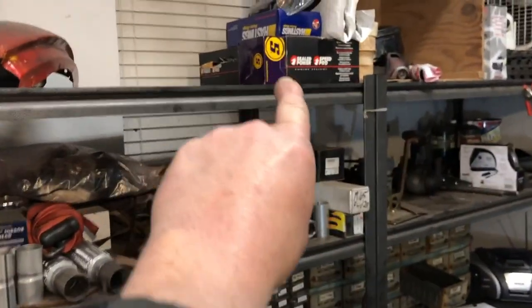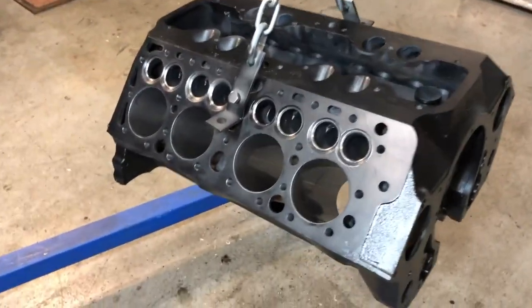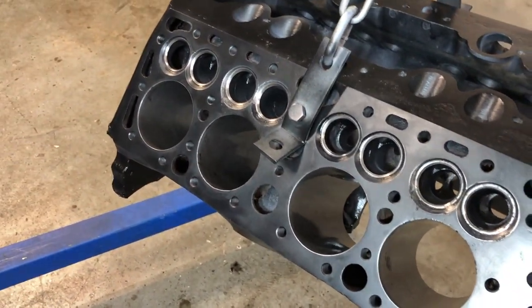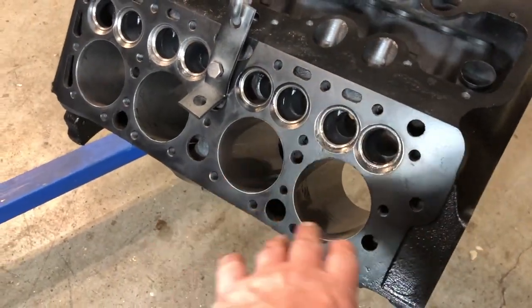I've got some replacement parts here — my pistons and rings, new valve assemblies — all up here. The block is here with freshly cut valve seats using my method of sandpaper, and you can see that video on my channel. I am NOT boring the cylinders.